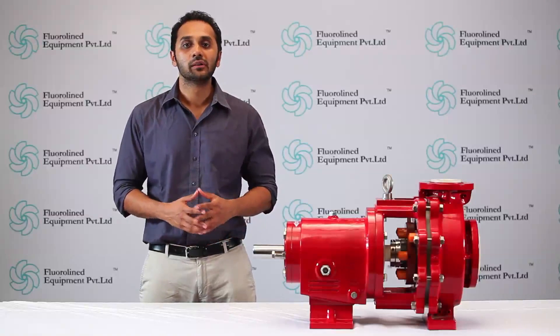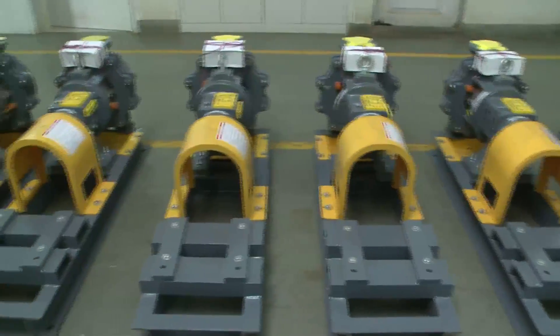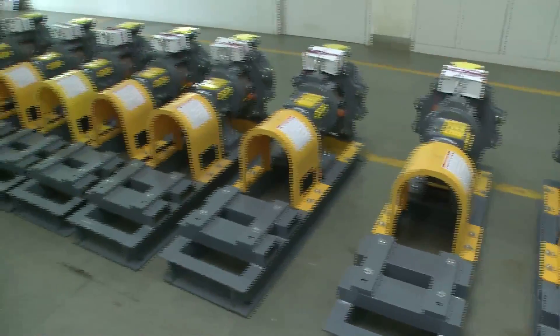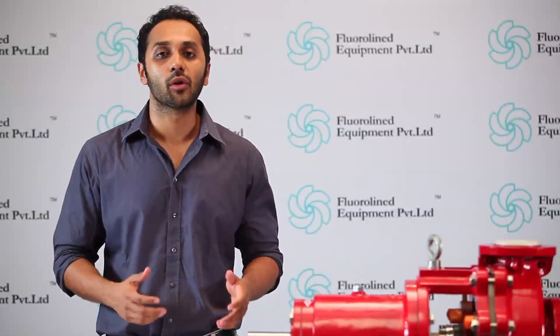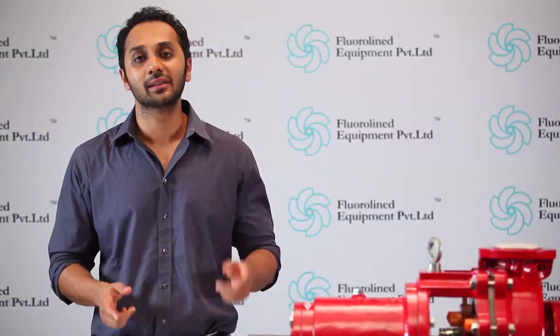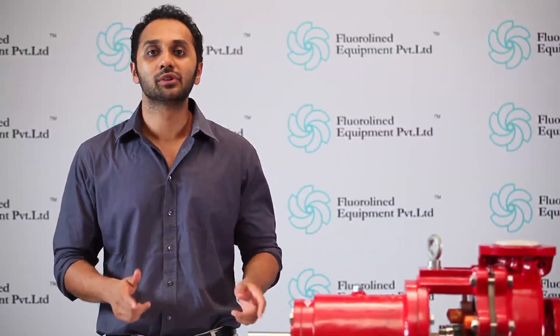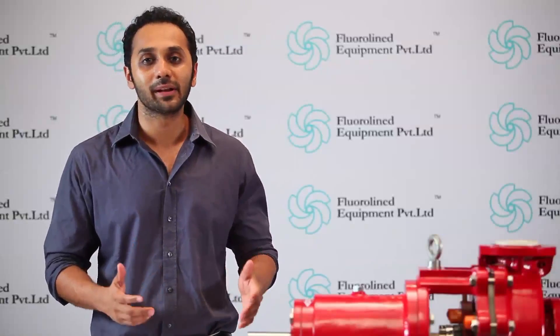We ensure we are with you from the beginning, that is, from purchase onwards. As a part of our commitment and continued quality of our service levels, we offer through this DVD presentation an easy, simple introduction to pumps which also addresses all common installation, assembly and maintenance issues.